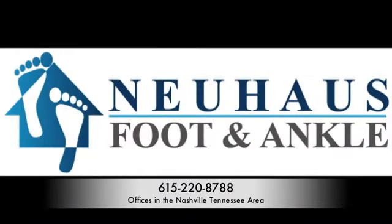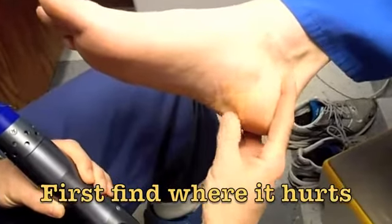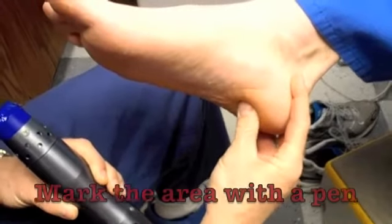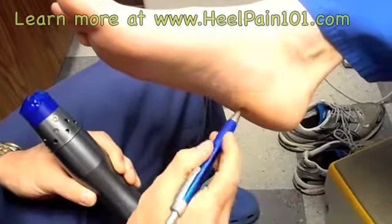Because it's non-invasive and there's very little downtime, you essentially keep up with your normal activities. The way it works, we find the area where it hurts. The maximum point of tenderness is typically the insertion of the plantar fascia into the heel bone. We mark this area with an X.